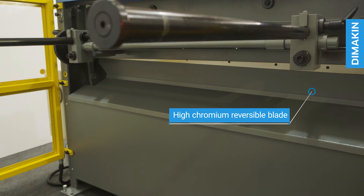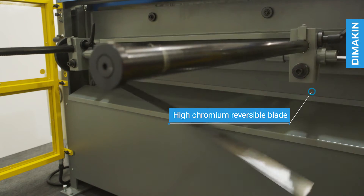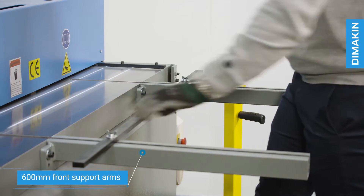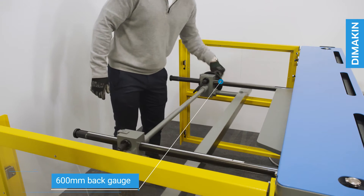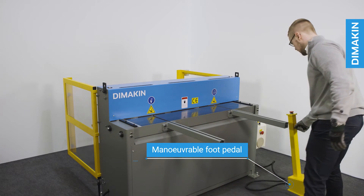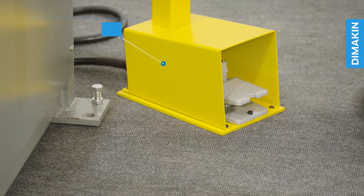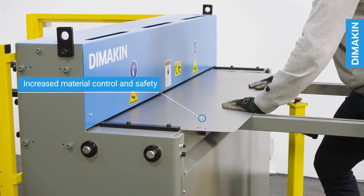This high chromium blade is made from durable steel and is reversible for more use between resharpening. Additional features include front arm supports and sliding guides and a scaled 600 mm back gauge, a convenient and manoeuvrable foot pedal for flexible hands-free operation, allowing for increased material control and safety.